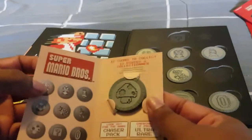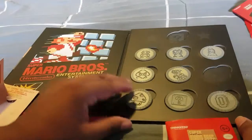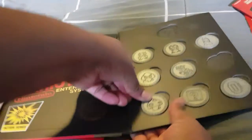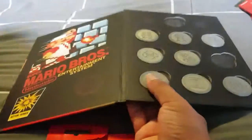Next one — we have a Mushroom! Awesome. This one goes here, so we can slot that in. Hopefully that's in properly.